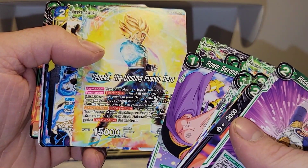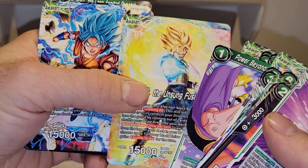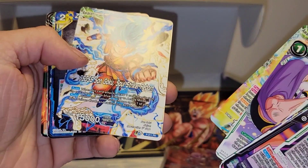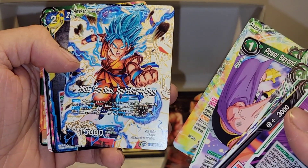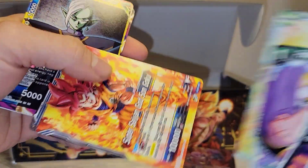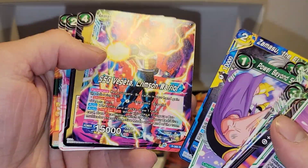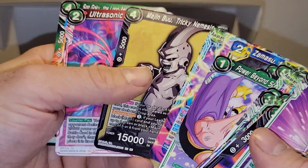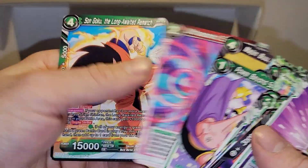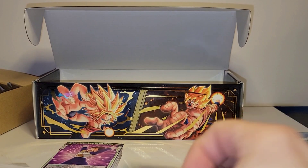We got Vejex the Unsung Fusion Hero, which is Vegeta and Trunks. SS JSS Sun Goku Soul Striker Reborn — it's actually a pretty good leader if I remember correctly. Zamasu, SS Vegeta Crimson Warrior, Majin Buu Tricky Nemesis, Ultrasonic Edge, Sun Goku The Long Awaited Rematch. All guaranteed to be in the box, which is why I didn't spend too much time going over them.